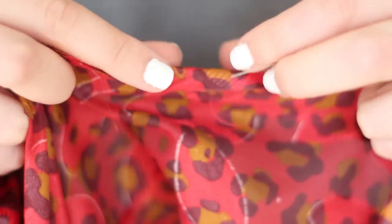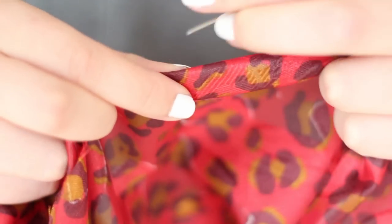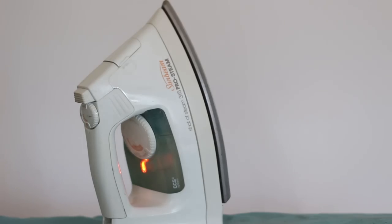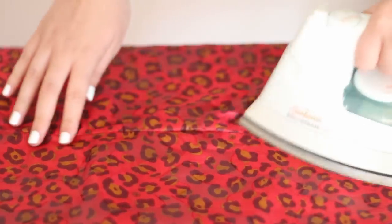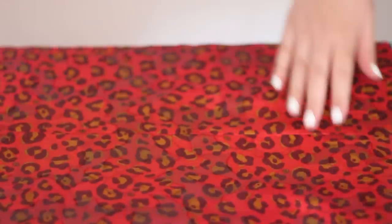To finish off the edges around the sleeves, down the bottom, and around the middle, I'm just going to fold it over twice and sew along there. The final step is pressing it all with the iron — it really does make a big difference and makes everything look nice. If you press all the seams open and around all the armholes and everything like that, it will make it look really nice and finish it off.